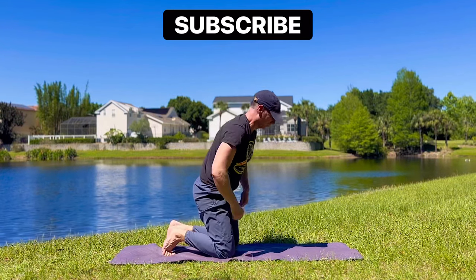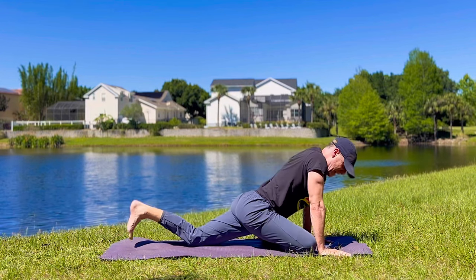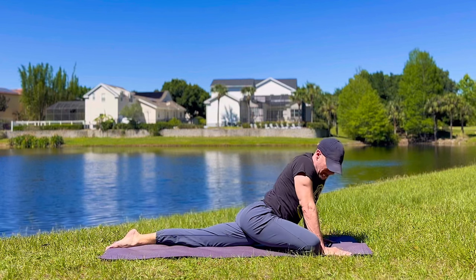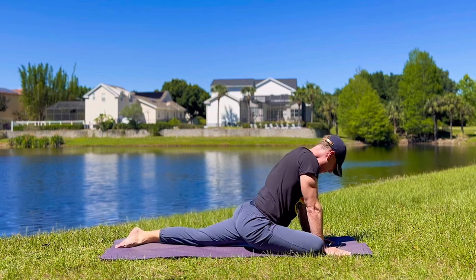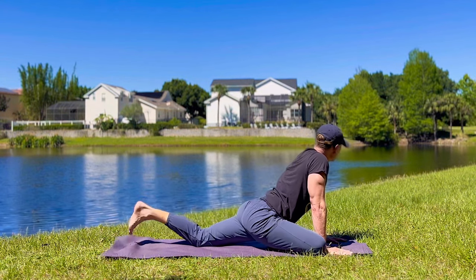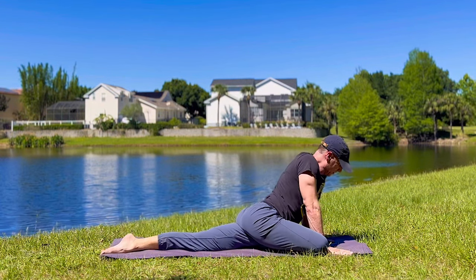Pigeon pose. Right leg forward, left leg back. Stretch out that back leg, move it around. Hands are down, move it side to side. Massage the glutes, massage the lower back. No two pigeons are the same — very effective pose. You can bring this foot further forward, or slide the left one back to get a deeper stretch.